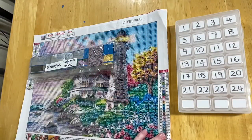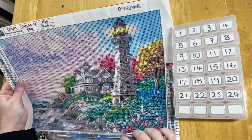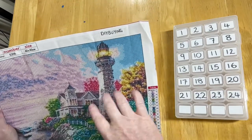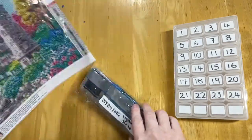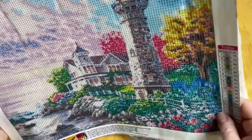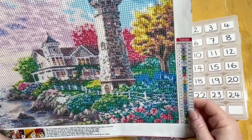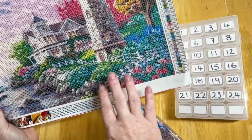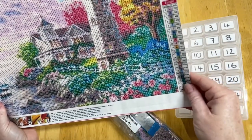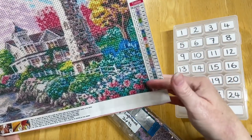Good day everyone and welcome to Diamond Art Riddell. Today I am kitting up this piece — it's a 40 by 30 from DIY Buying. I recently unboxed this one on the channel. It's a quite cute little piece of a lighthouse, looks really nice. I'm really interested to see how this busy area with the plants comes up. I have two keys on this diamond painting and 24 colors.